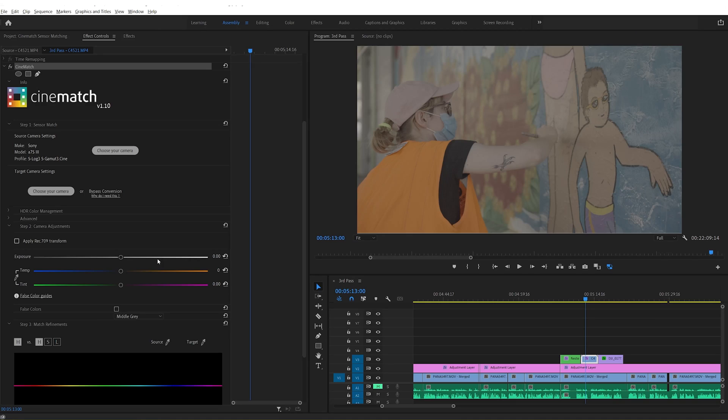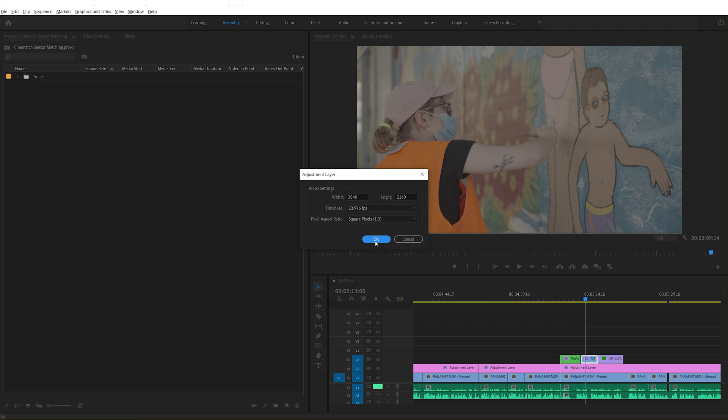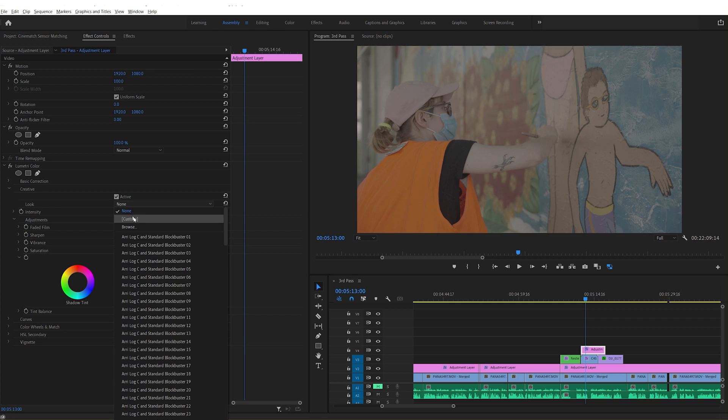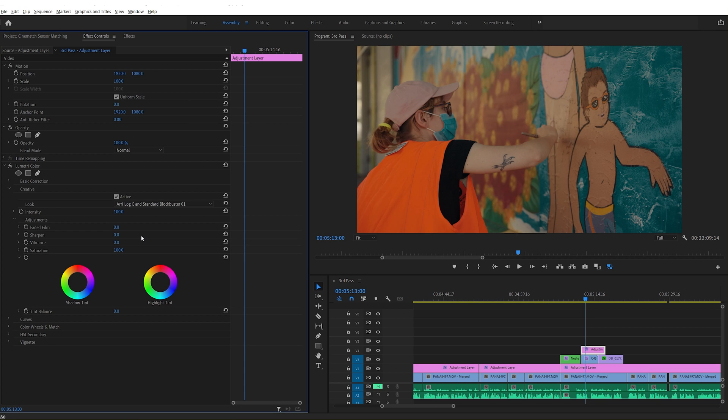Which brings us to another cool thing we can use with the Sensor Transform tool within Cinematch, which is to use LUTs that have been designed for other cameras to the one that you've acquired your footage with. There's a whole market now for off-the-shelf lookup tables or LUTs sold by colourists, and for the most part they're made for very specific camera profiles. So here I'm going to take my sequence, convert all my clips to Arri Log C, and then create a Lumetri layer in Premiere. I'm going to load a look I purchased online which was made specifically for Arri Log C, and then render this out knowing that it's going to look just how it should.